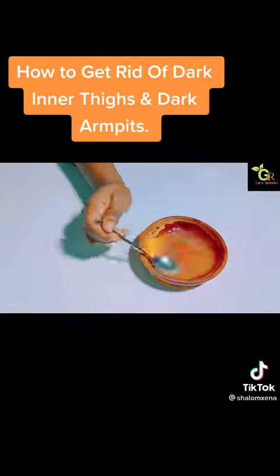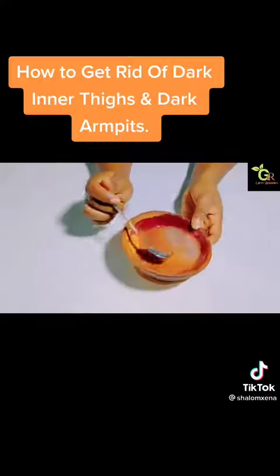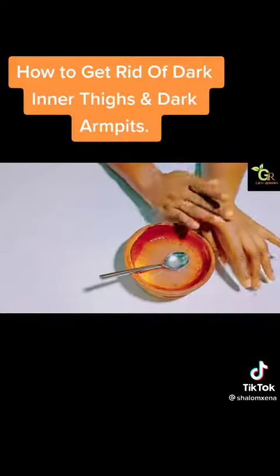All you need to do is combine the two ingredients and mix it very well. Then go ahead and apply it on your thigh. You're going to do this for about five minutes and leave it for 15 minutes, then rinse it off with lukewarm water.